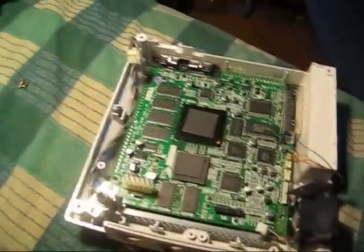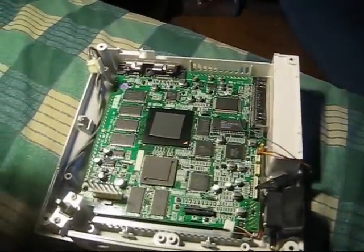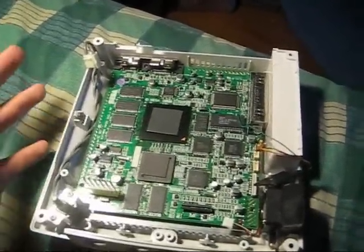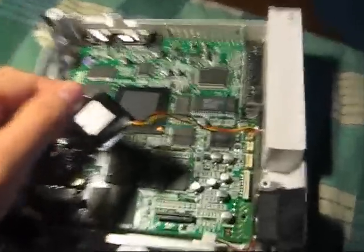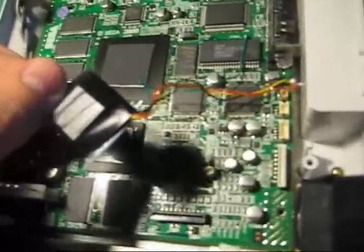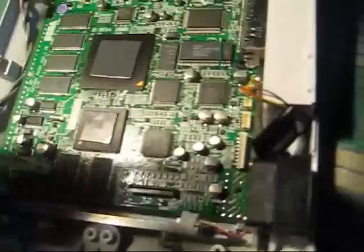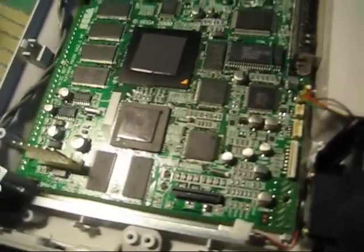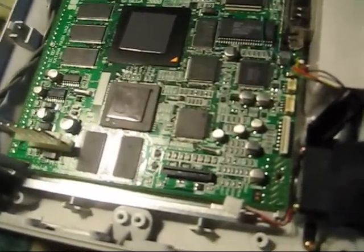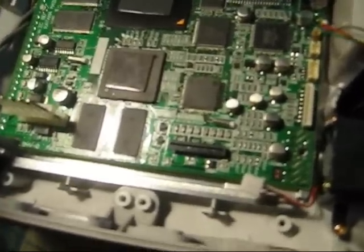Alright, I'm finally getting around to making this video. Basically, Dreamcast mod chip — very easily installed. As you can see, it only has four wires, unlike a PS2 which has about 96,000 wires, give or take. The reason I'm making this video is not because it's hard to do the mod — with four wires, if you can solder, you can do it.